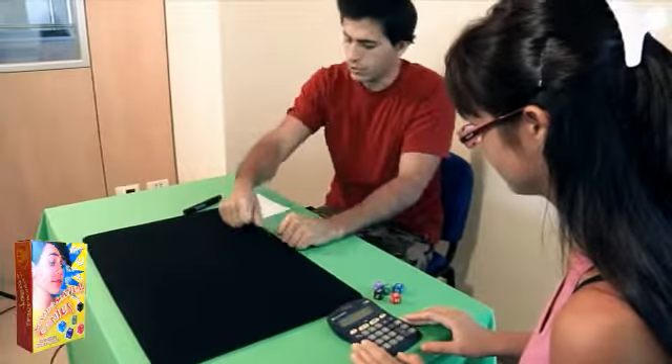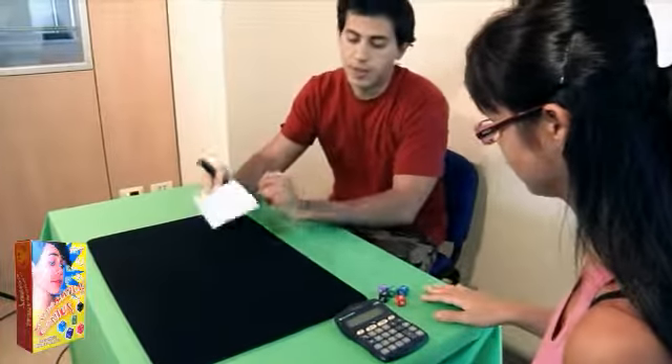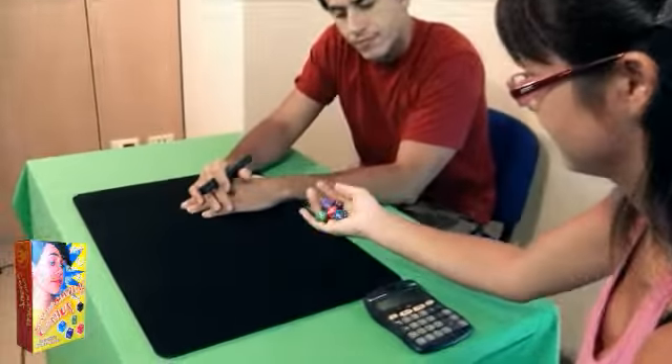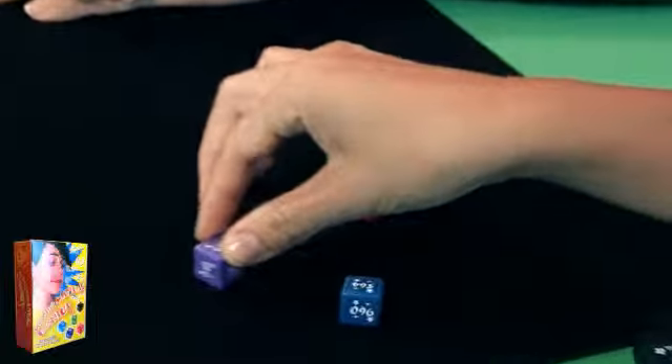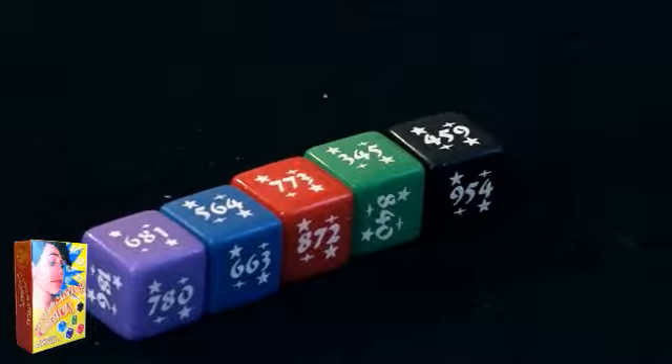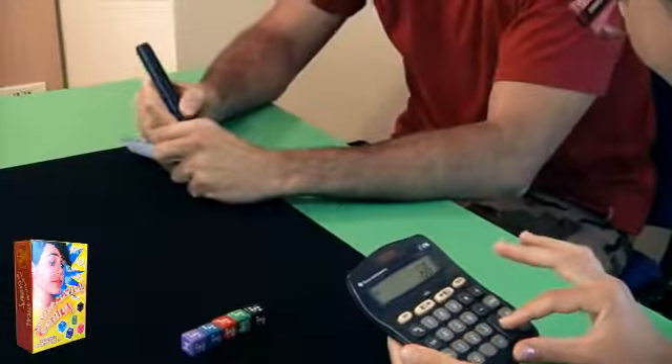Now, I will try to do the sum with my mental powers before you do it with the calculator. Do the sum now, and I will write the total on this piece of paper.